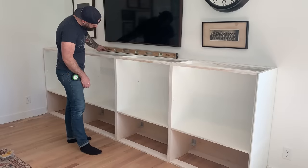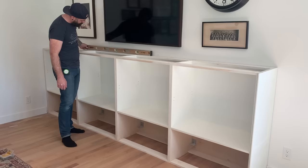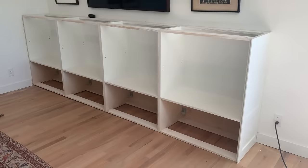And then miracle number two - it was perfectly level. I literally didn't have to put a single shim in this thing. Nothing in my house is ever level. I have successfully found the one perfectly square and level corner in my entire house.